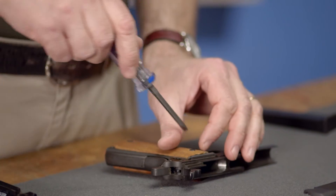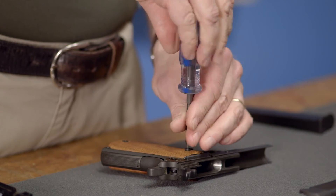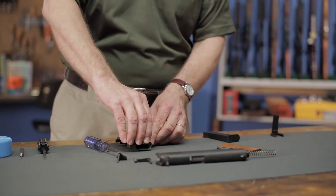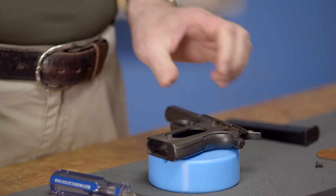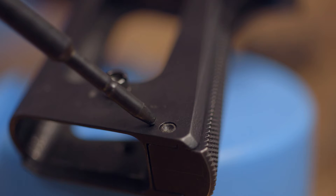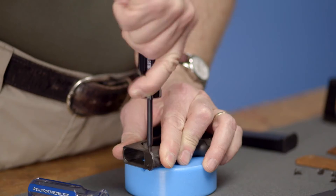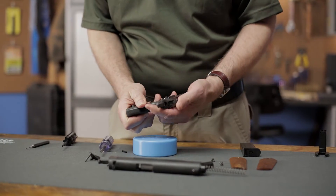Then, we need to remove the grips using the appropriate hex wrench or screwdriver and set them off to the side. Next, we'll lay the pistol on the bench block with its left side facing up and locate the mainspring housing pin at the bottom rear of the frame. You'll see a small depression in the head of the pin — this is where you place your mainspring pin tool or punch. Place the tool in position, push the pin out the other side, and then pull the mainspring housing out.